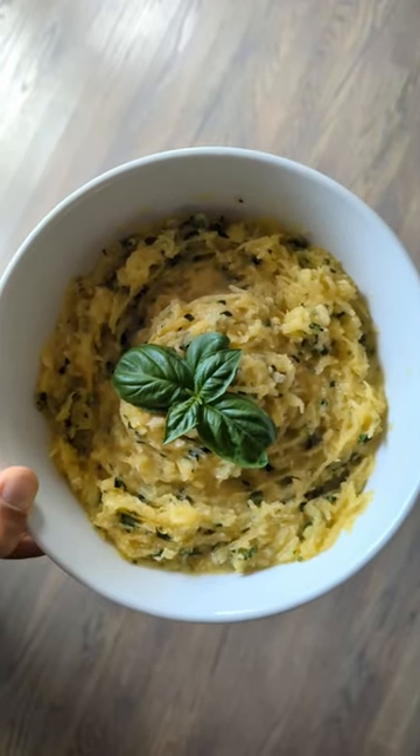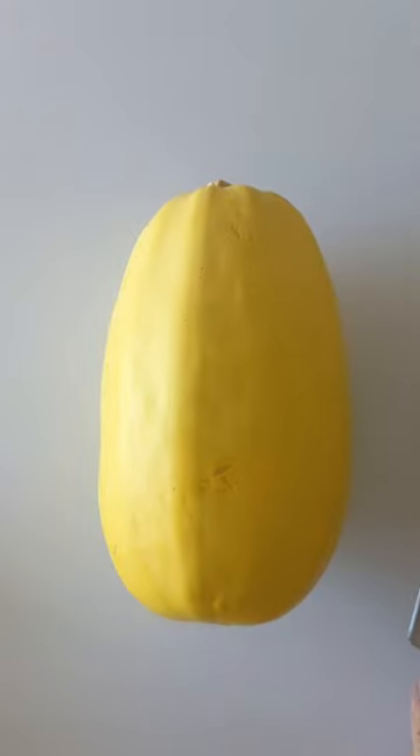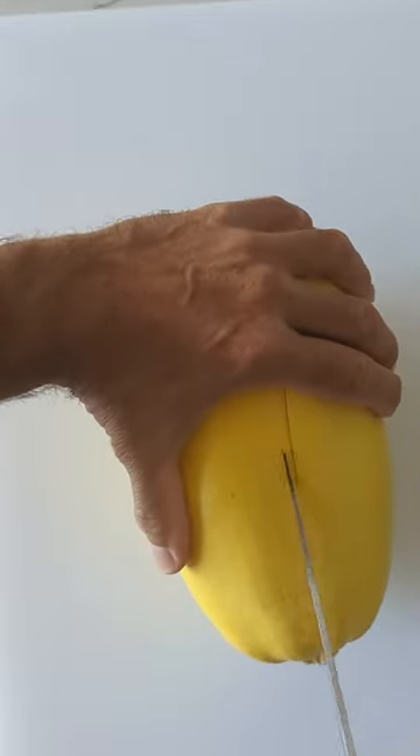This spaghetti squash is so good, you will not even miss the carbs. You get a squash, you cut it in half, and then you scoop out the seeds.